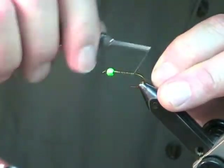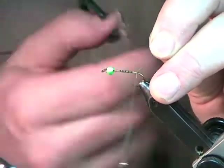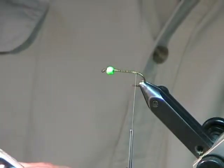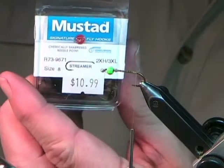The hook I've got on here is the same Mustad hook — it's a 3X, 2XL, size 8. The number of this hook, if you're curious, is 9671, a very common hook.